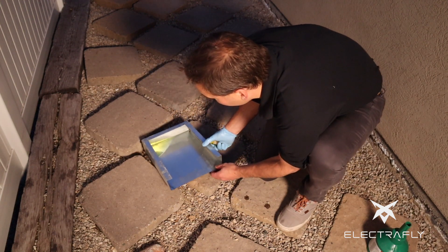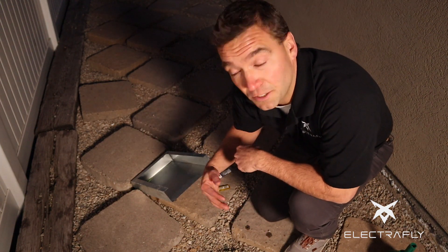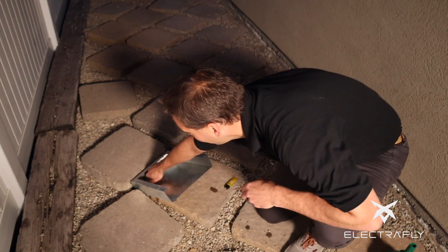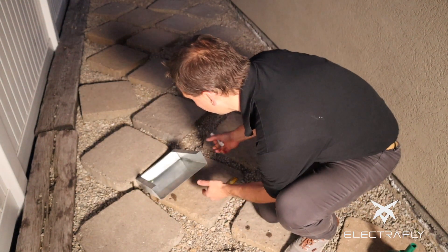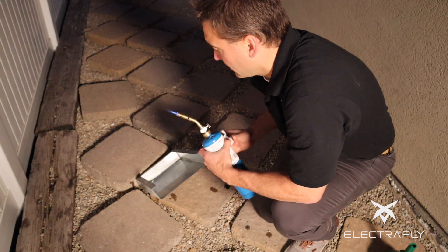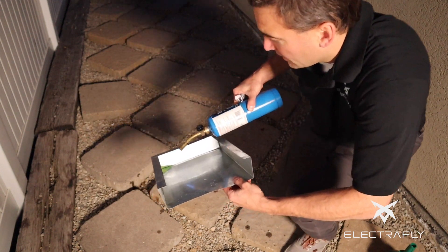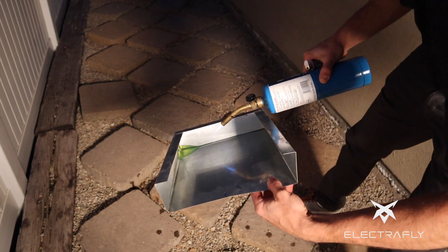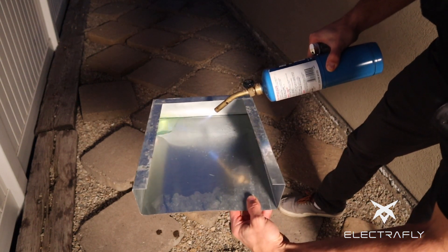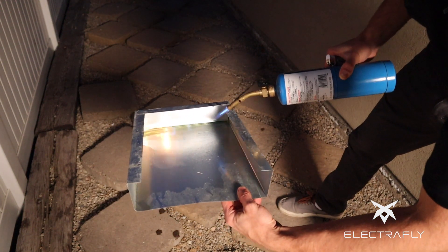Still not igniting. We're doing this simple demonstration to show the resistance that diesel has to burning. We tried lighting it and it's not working — let's try something else. A little bit of flame is starting to show up. There we go, it's finally starting to burn.